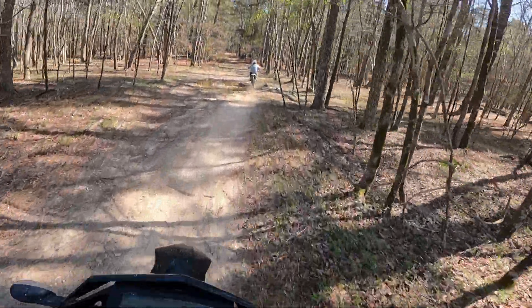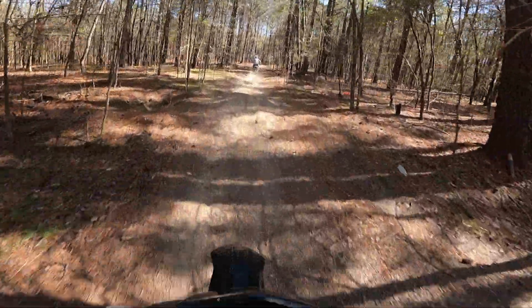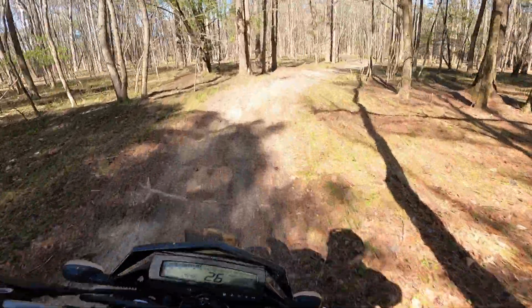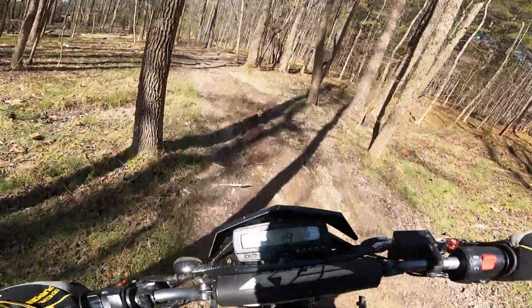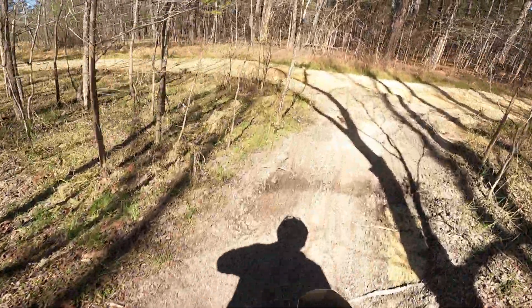I don't really mind the wet, but it had just rained. This little loop is a lot better today, because this weekend this section right here was really slick with all these roots and stuff when it gets wet.